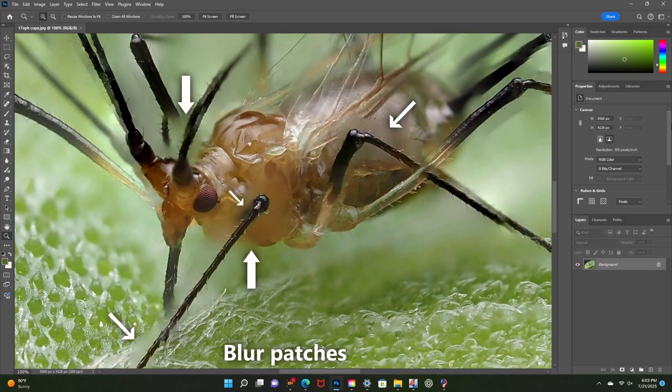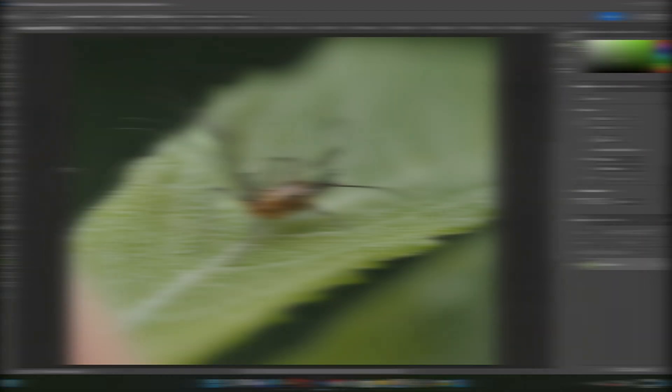Another very common artifact is blurry patches, which are often the result of misalignment or depth of field shifts during the stacking process. These areas can appear softer or less defined than the rest of the image, drawing unwanted attention and reducing overall sharpness.